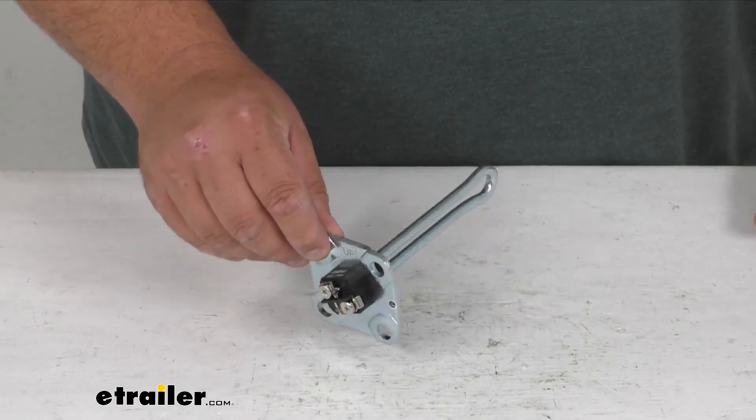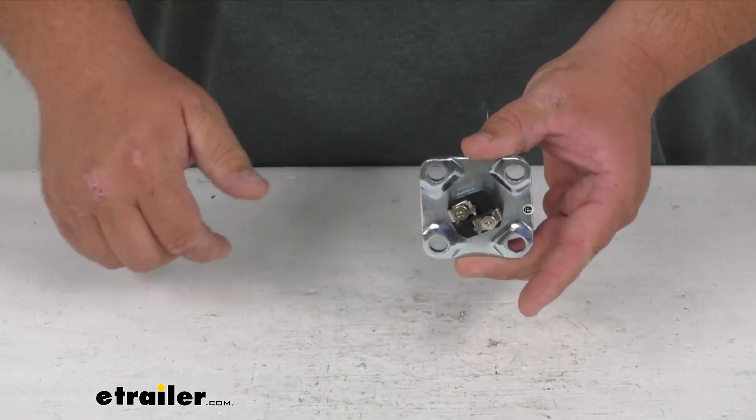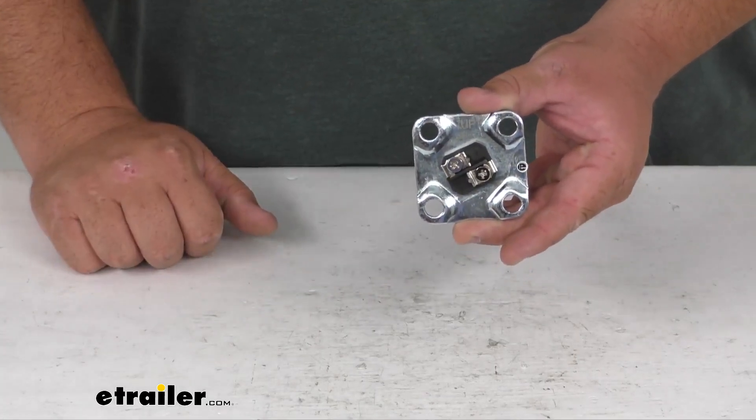It's been UL listed in the US and Canada. You would simply use the bolts and mounting hardware you took out of the old one, push this in place, and re-bolt it.